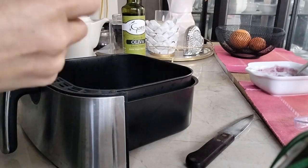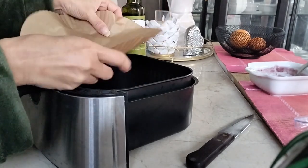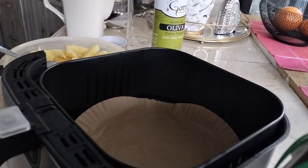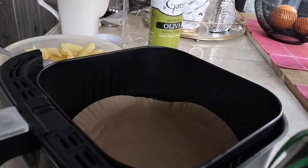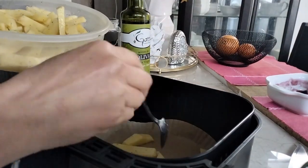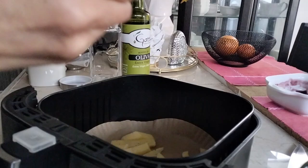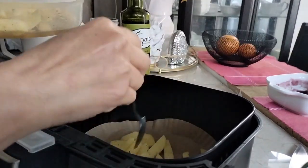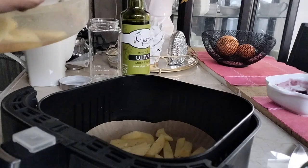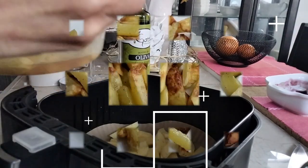Para preparar el saltadito o cualquier otro tipo de comida que lleve papas. Le pongo un papel de mantequilla en forma redonda y ahí es donde coloco las papas. Voy colocando las papas separándolas para que no estén muy agrupadas, de esta manera es que se puedan freír mejor. Ya están listas las papas — están súper doraditas, deliciosas.